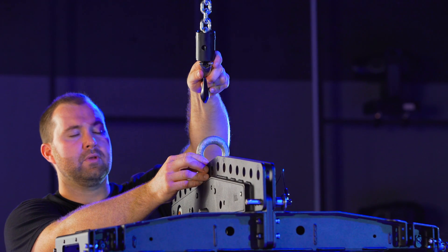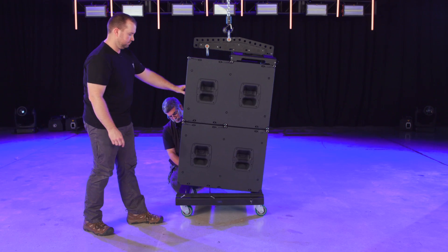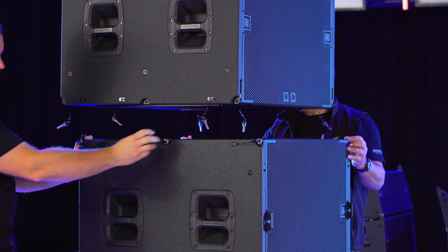Next, attach the hoist to the shackle, and if you haven't already, remove the QRPs holding the VT wheel cart to the B18s. To add additional B18s, simply release the spring-loaded attachment point on the lower cabinet and re-pin them.